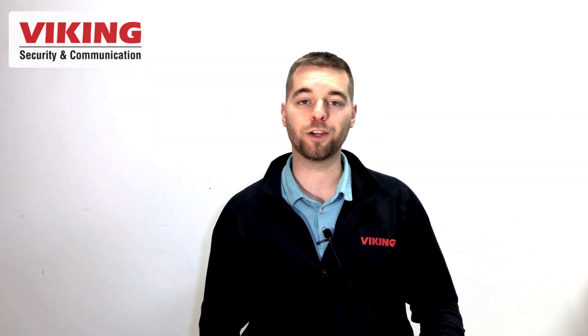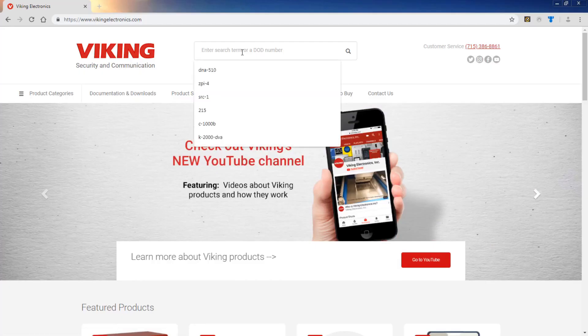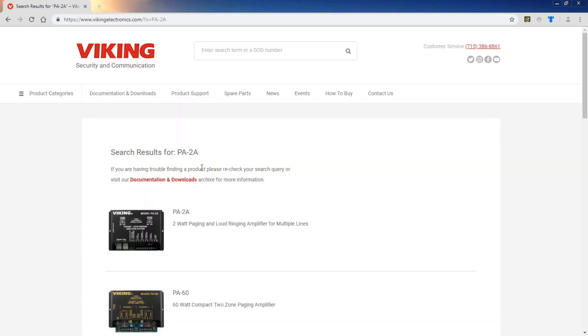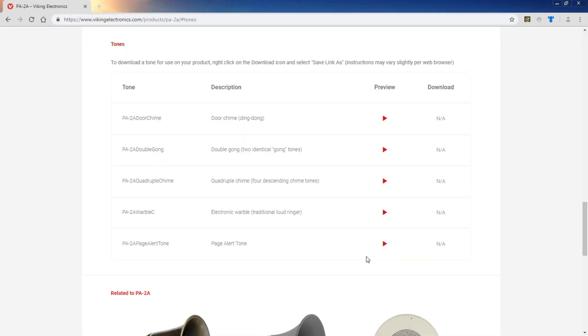These preloaded sounds are available to sample on the vikingelectronics.com website. Just go to vikingelectronics.com, search for the PA-2A, click on the search result, scroll down, click tones, and you can play samples of these sounds.